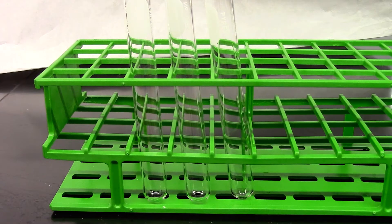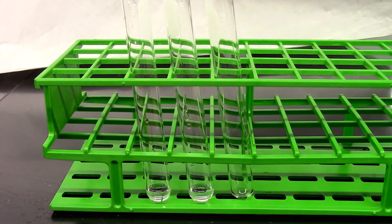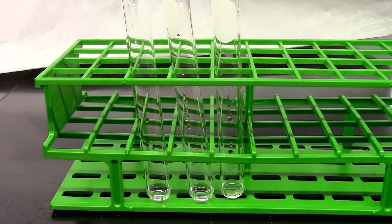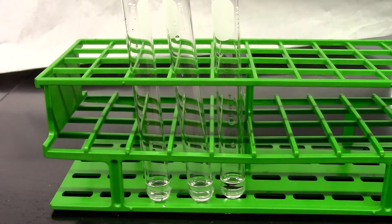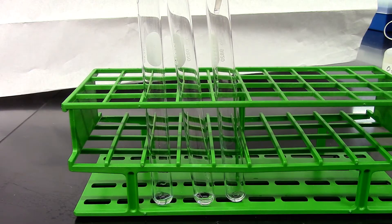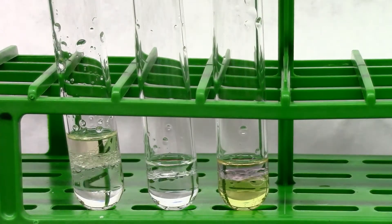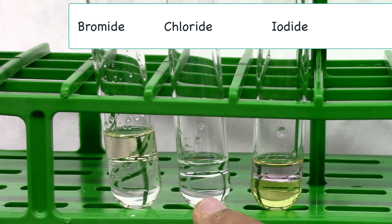For the halide test I have three clean test tubes. The first solution is bromide salt — I'll add 10 drops. The second one is chloride salt. And the third one is iodide salt. Now I'm going to add 10 drops of hexane to each of these test tubes, one drop of nitric acid to each, and five drops of chlorine water to each. I'll give this solution a mix. You can clearly see the bromide solution has a yellow top layer, the chloride solution has a clear top layer, and the iodide solution has a purple top layer.